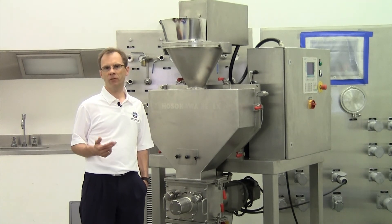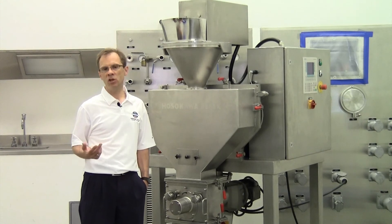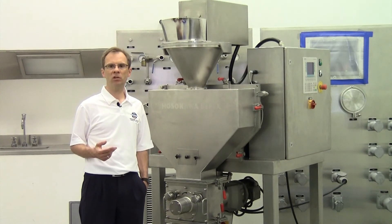The biggest advantage of compaction is that no further binders are required. It is very often possible to work with the pure ingredients. The energy consumption of this granulation type is very low compared to wet granulation.